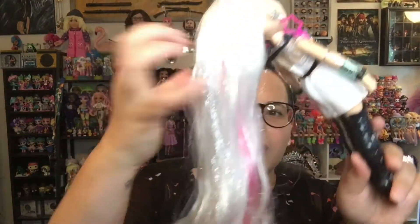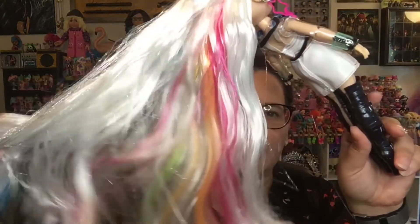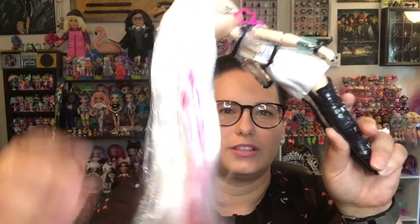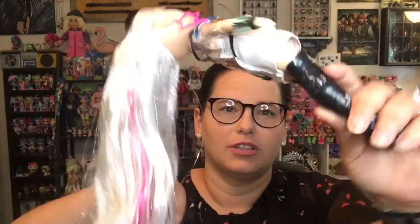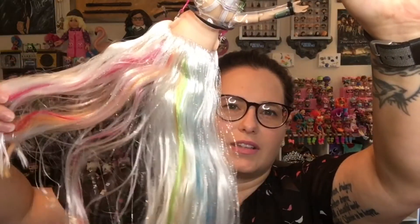I am gonna wash her hair and let it dry, and then we will finish this video so you can see the final look on her hair tomorrow. Alright, we're back — it's a couple days later. Amaya's hair has completely dried and it is so lovely. I love the little peaks of color underneath here with the white hair. It's really beautiful.